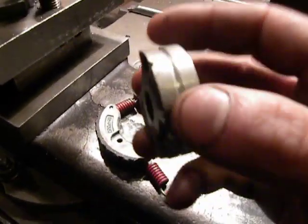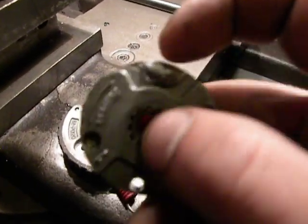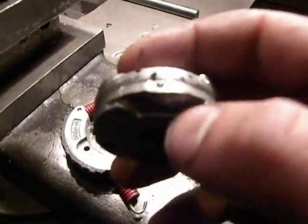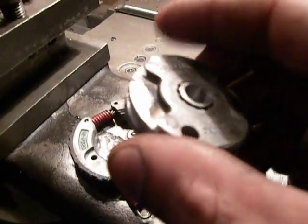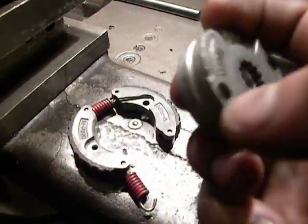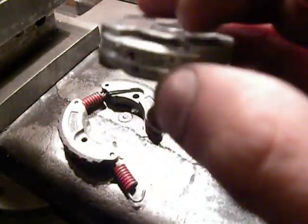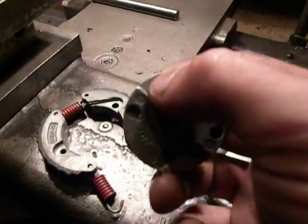This piece I already repaired. Here was broken out a piece, and a welding expert for aluminium has welded it. This place should be machined and drill a hole like this one.